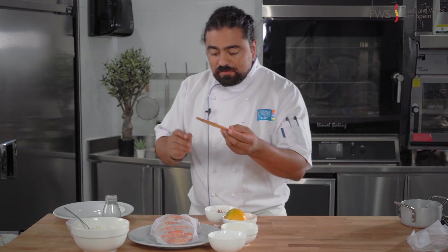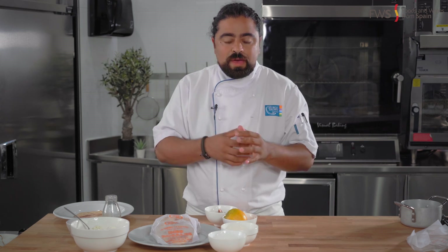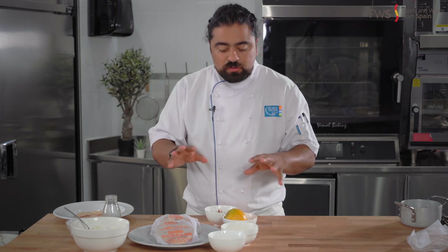We're going to top them up with ricotta cheese or a soft cheese. It doesn't have to be ricotta — it could be anything you have on hand that is soft. Cream cheese or any soft Spanish cheese will work just as fine.